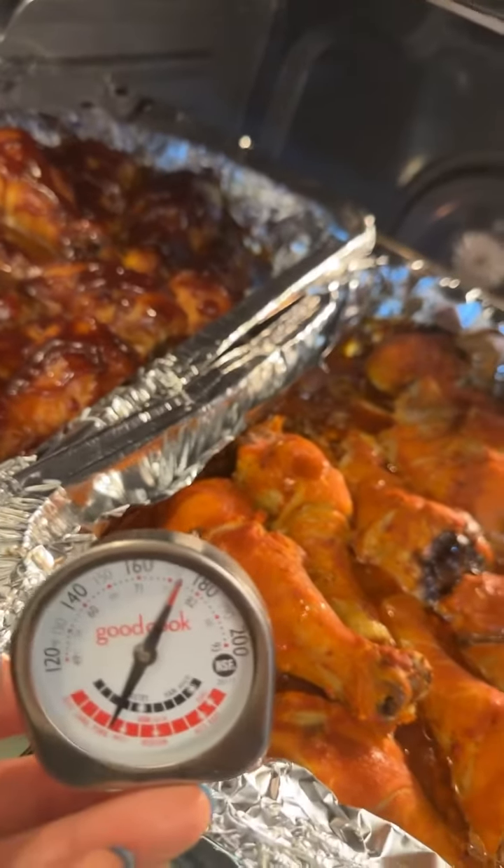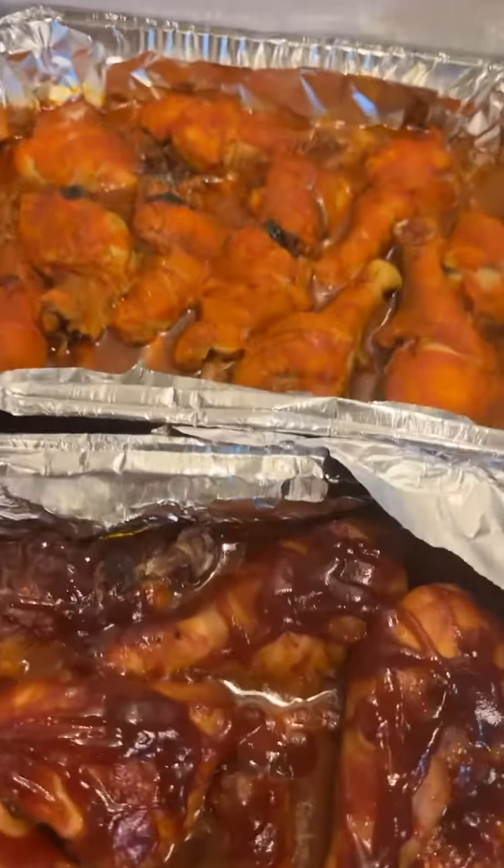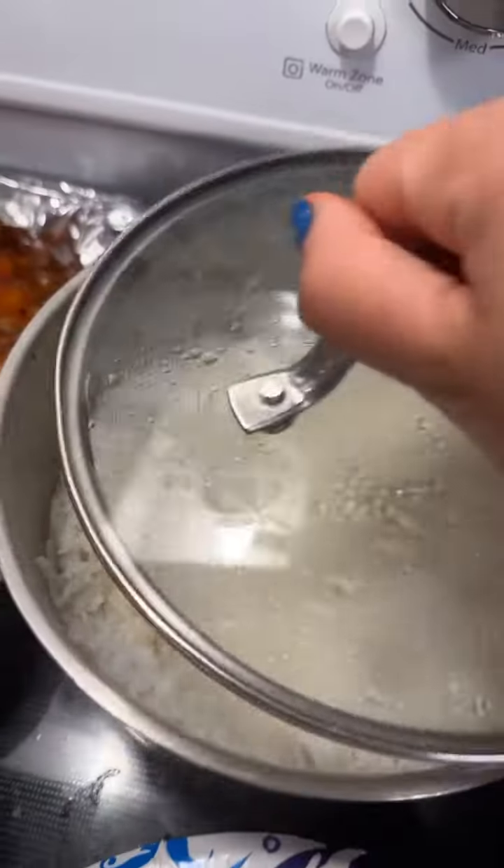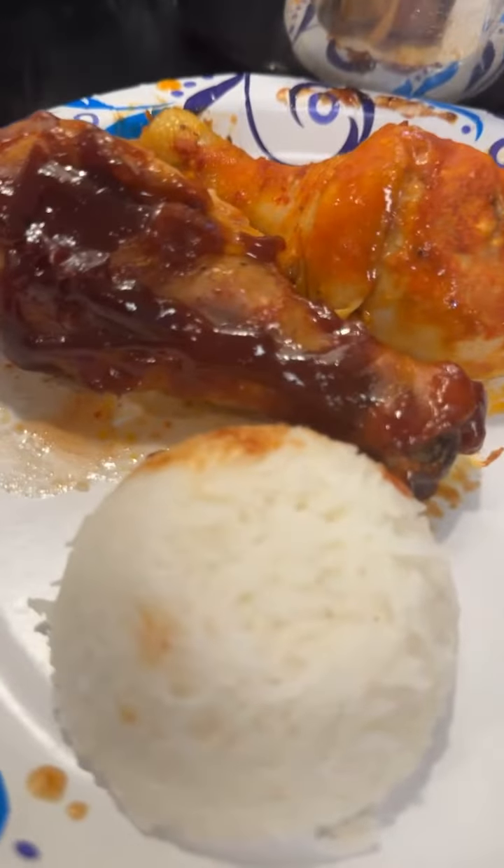The chicken's already cooked. We're going to go ahead and take these out. There's the barbecue one and the buffalo one. We're going to eat it with some rice. There we have it — bon appétit!